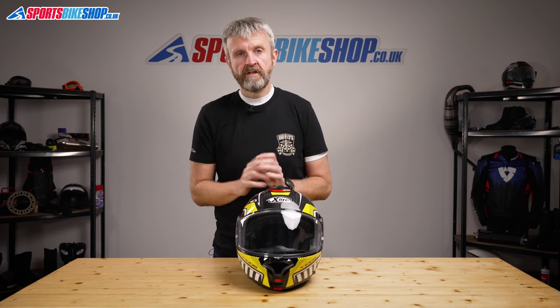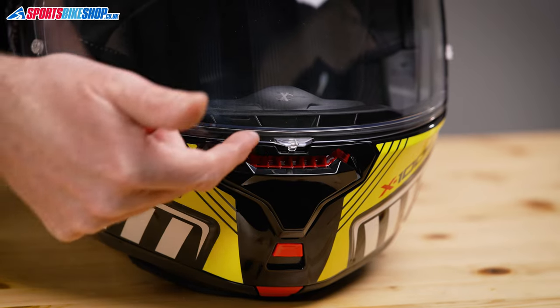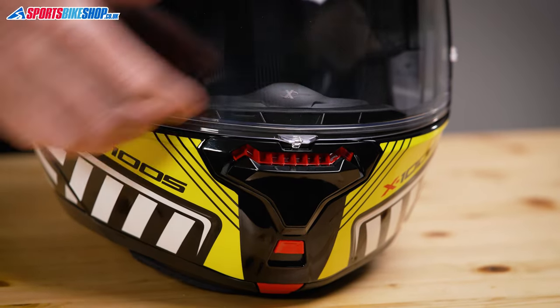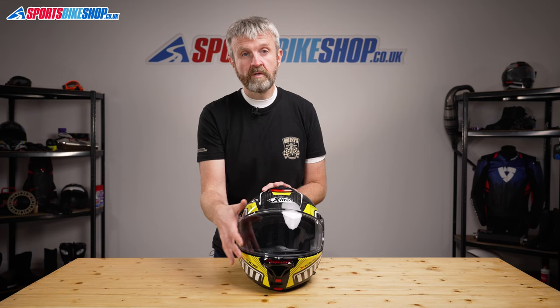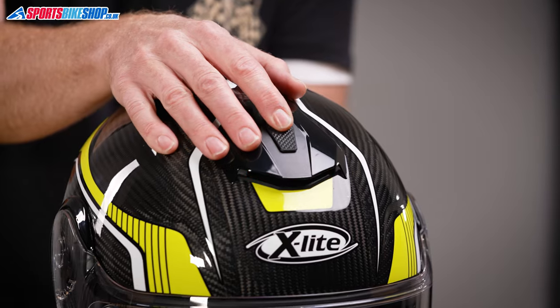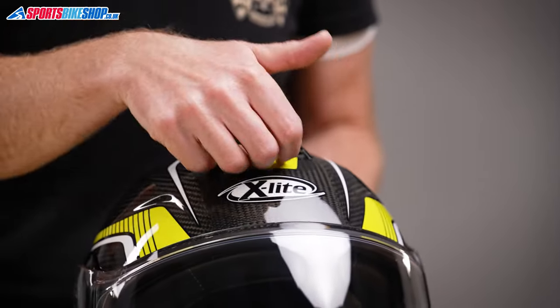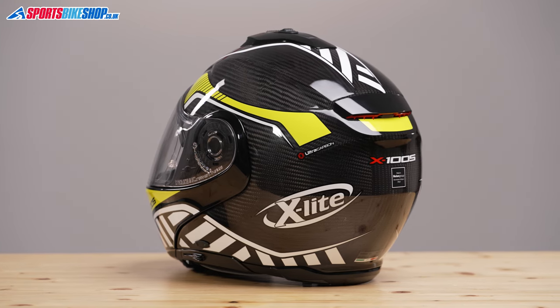The shell has two sizeable air intake vents running through it — one at the chin and another one on top. The chin vent has a chunky sliding shutter that allows air to flow in through the top of the chin bar and into the eye port. It's not as direct a flow as you find on some helmets, but I could feel the extra air inside when riding with that vent open. The top slider is a grippy switch with two stages of opening, letting air flow through into the impact liner and down to the rider's head, then through channels in the liner and out through exhaust vents at the rear.